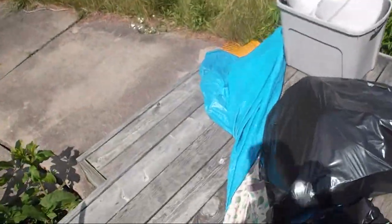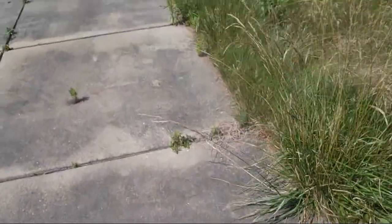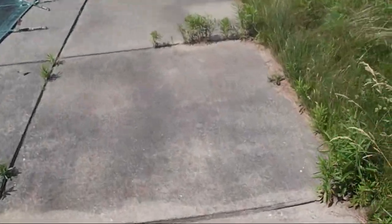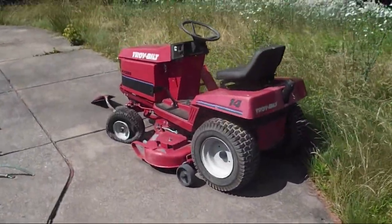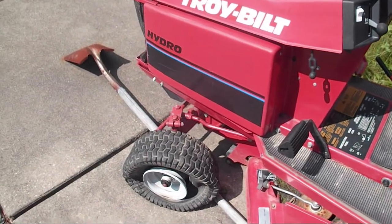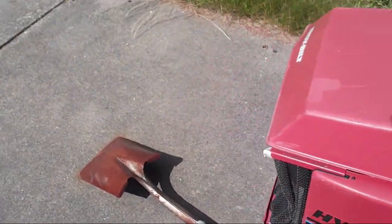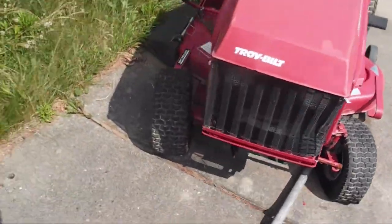Since I've got a lot of viewers who are interested in lawn mowers and other power equipment, I thought I'd get a video of this too. It's actually in decent shape aside from the flat tire. Troy-Bilt.